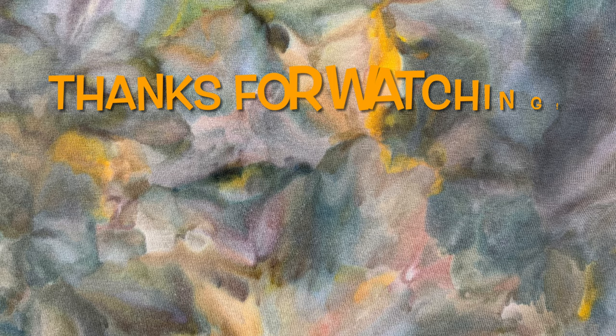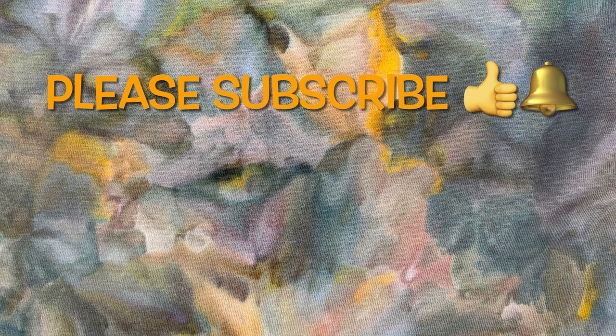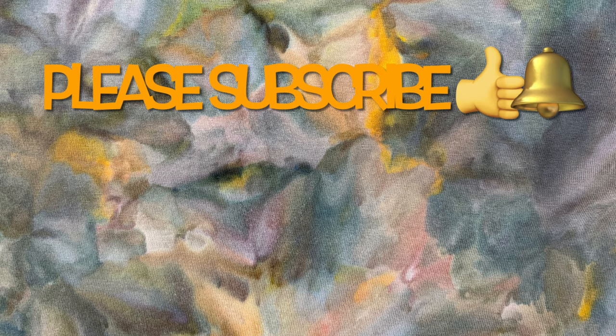Thank you so much for watching. Please subscribe to my channel, leave a thumbs up, and click the bell and set it to 'all' so you get notified of future uploads. And remember — have fun tie-dyeing!